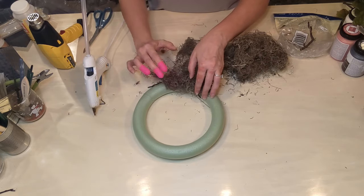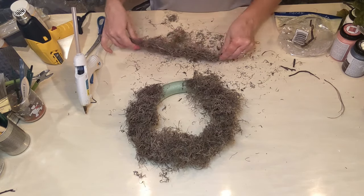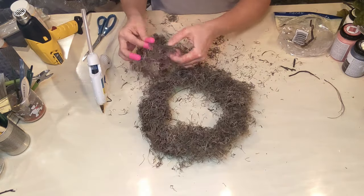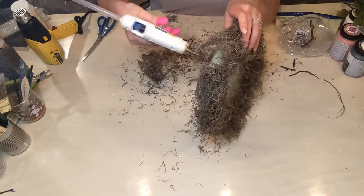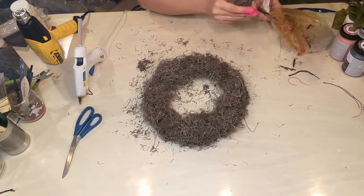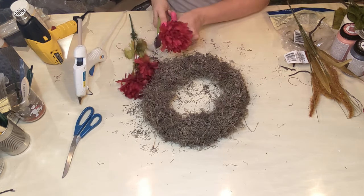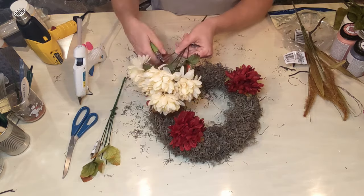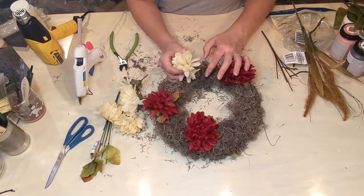I'm just going to use my hot glue and cover the foam wreath form with moss, so that it looks pretty and if there are any gaps between the flowers, you won't be able to see that green foam — it'll just be the moss. I did not do the underside — you could do it if you wanted it to be completely finished. If this were something I was going to be selling I'd probably cover the back with fabric, not necessarily moss since it can get really messy, and I think it would be a more finished look to have some other type of backing on it.